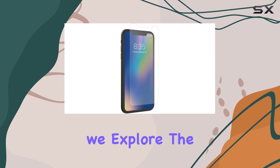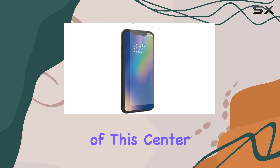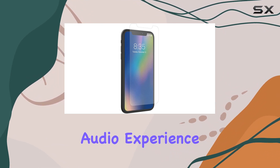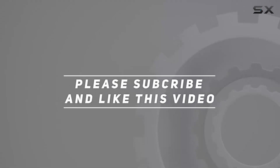Stay tuned as we explore the dimensions, recommended uses, and real-world performance of this center-channel speaker that's designed to elevate your audio experience. Check out the video description for an updated price, and thank you for watching.